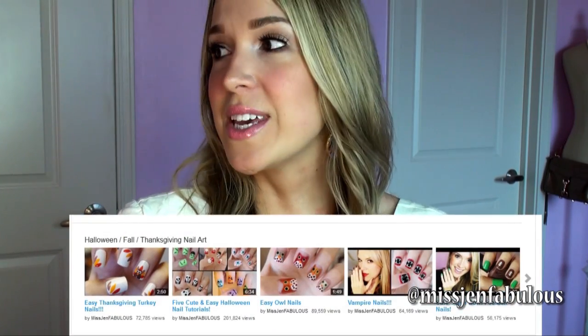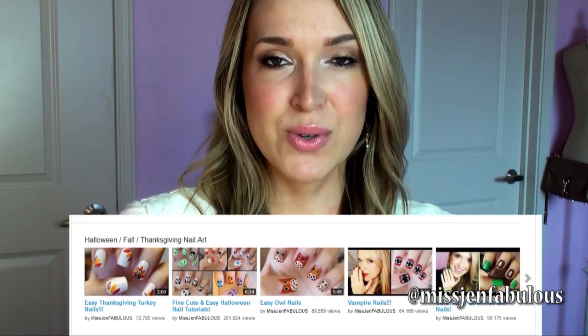A lot of you guys have actually been requesting Halloween and Fall tutorials already. So what I did is I put together a huge playlist of all of the Halloween, Thanksgiving, and Fall related tutorials that I did last year. I put them into one playlist on my channel, so if you want to check that out for inspiration and you're looking for those kind of manicures, definitely check that out.